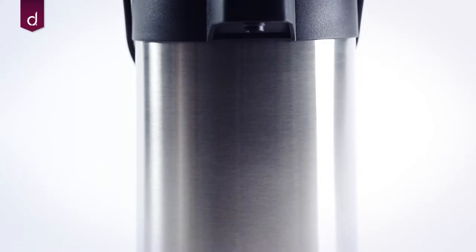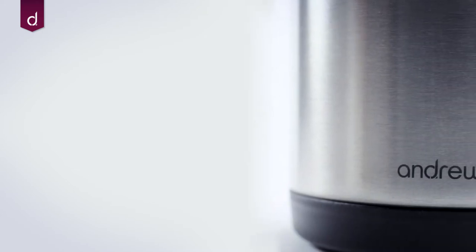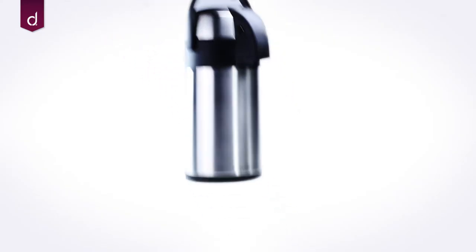The Andrew James AirPot allows you to keep your drinks piping hot for hours, perfect when catering for large groups. The elegant stainless steel design is durable and comes with a carry handle for transportation.